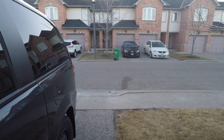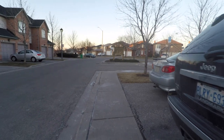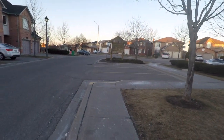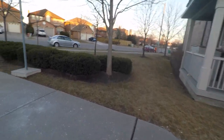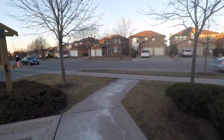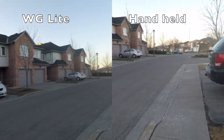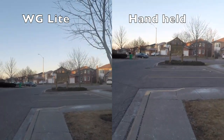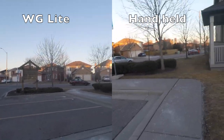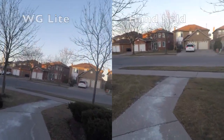Now for the hand-held. The hand-held seems to have no difference at all. But let's see it side by side. Here you can see that the tilting is still there — the camera is tilting. You will see the bounce. There's a bit of difference between hand-held and using the WG Lite, but it's not that significant.